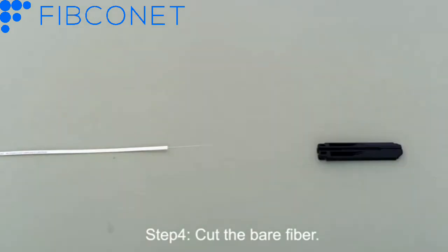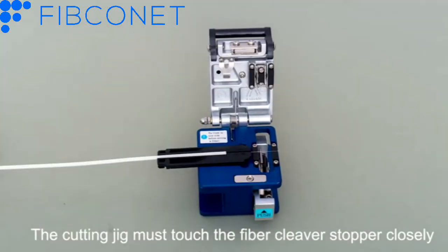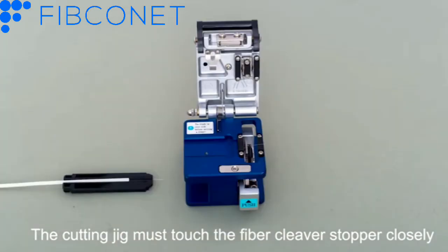Step 4: Cut the bare fiber. The cutting jig must touch the fiber cleaver stopper closely.